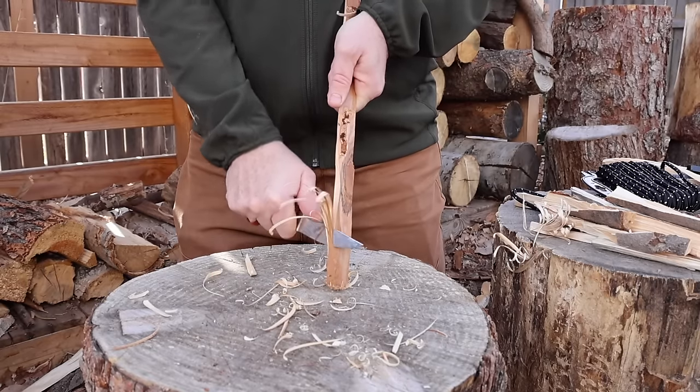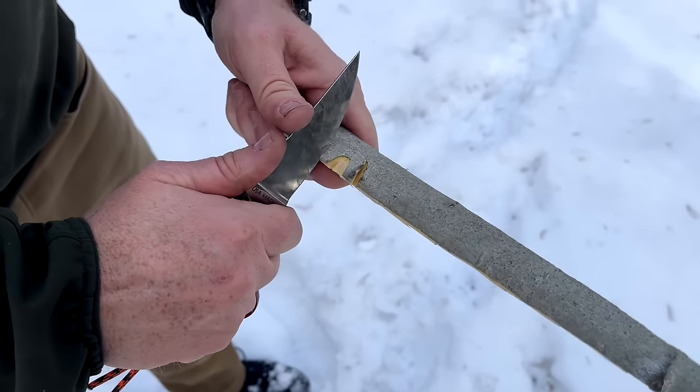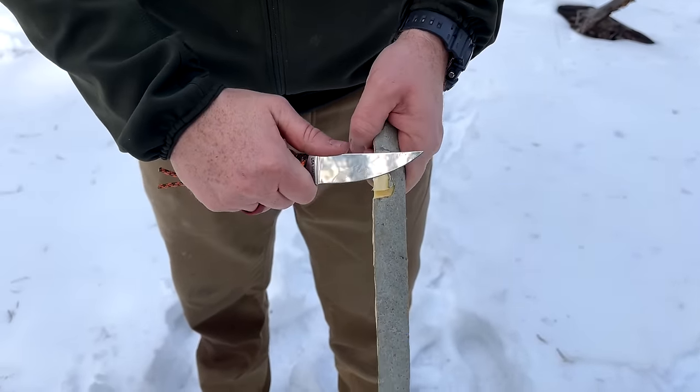Once you find the right angle, it will give you the feather sticking you need. On more malleable woods, it just dominates — notching, spear point making, whatever crafting you're doing with these tools.